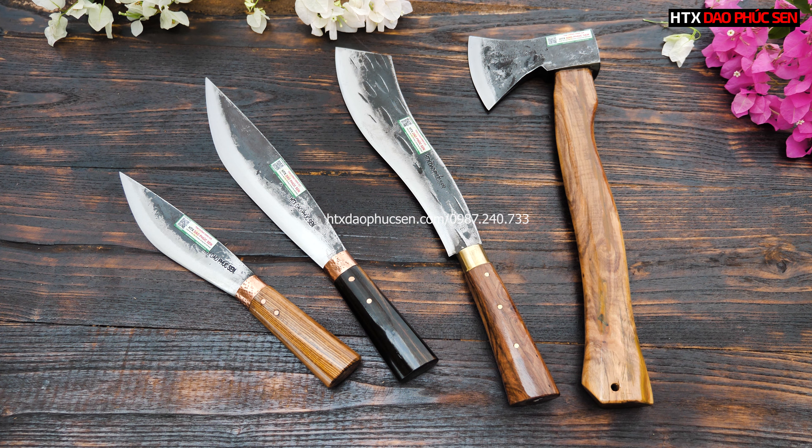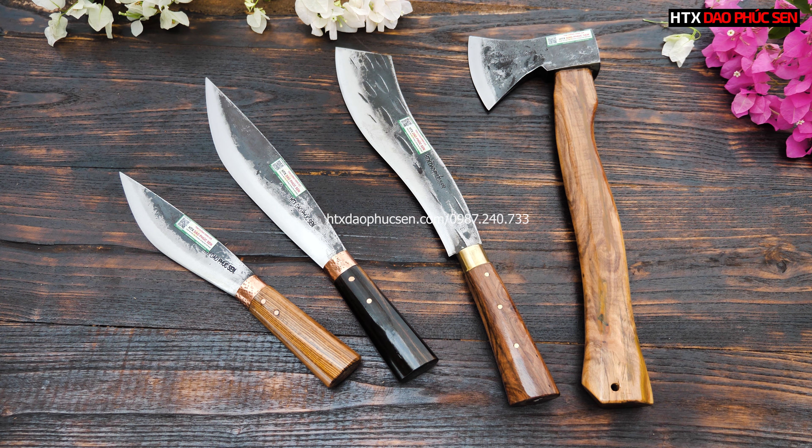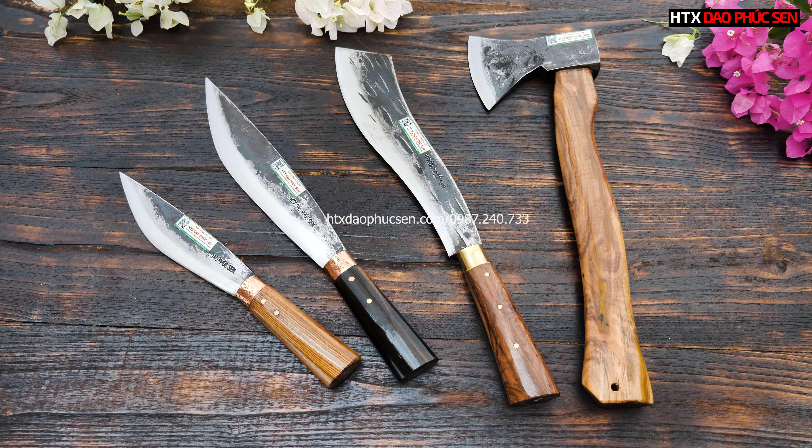Các bác có thể nhấc điện thoại lên và gọi đến số hotline của em, đó chính là 0987 240 733 giúp em nhá. Em sẽ tư vấn cho các bác một cái mẫu da phù hợp nhất với nhu cầu sử dụng của mọi người. Và các bác đang xem thì cho em xin một nút đăng ký kênh nhá, để khi em ra những clip mới thì các bác có thể xem, tham khảo, và ưng ý thì mọi người có thể đặt luôn trực tiếp.